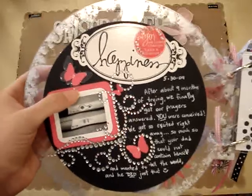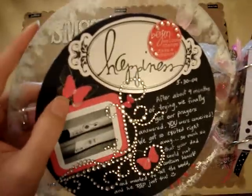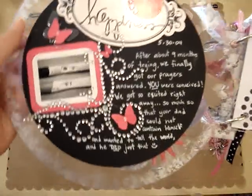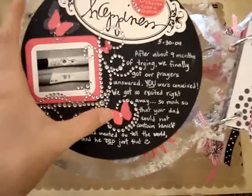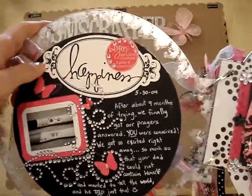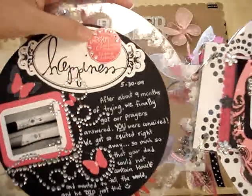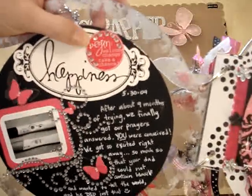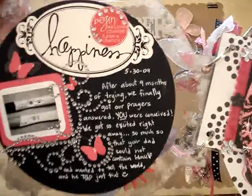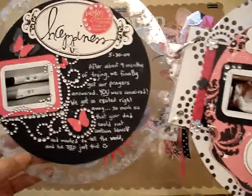I have a clear Heidi Swap butterfly in there, and on top of that a butterfly that I punched out with one of Martha Stewart's punches, then some Prima bling, and then more butterflies punched with a Martha Stewart punch. Over here is one of those cardstock stickers from Heidi Swap that I punched out from one of the sheets. Then there's a sticker that says 'Begin, Welcome, Change, Take a Chance' — also from Heidi Swap — as well as the pink bling around it, also from Heidi Swap. Then I just journaled with a white pen.